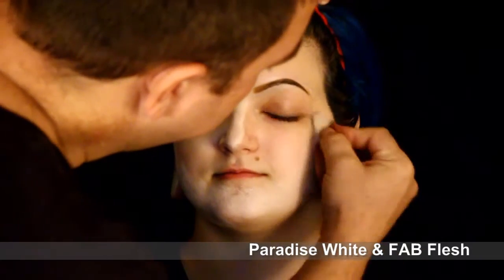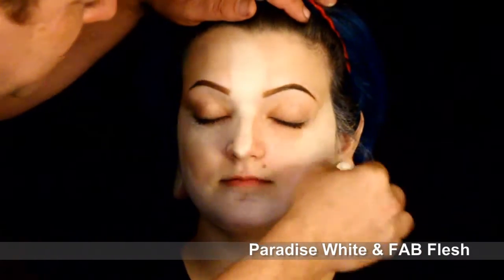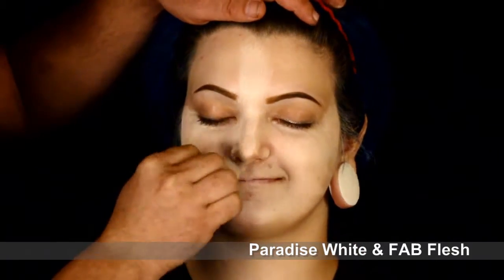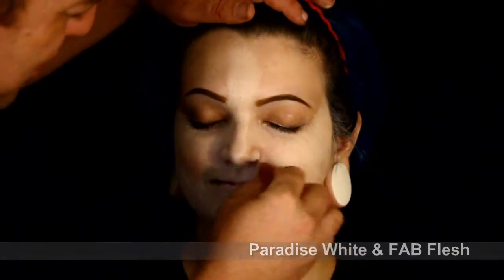I'm applying a base right now of a little bit of white and flesh color. The white is Paradise, the flesh is Fab. I'm just streaking this all over the face and then dabbing it on to make a nice even coverage.